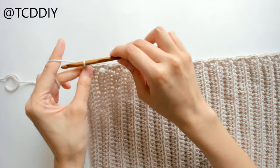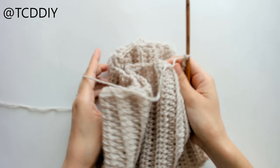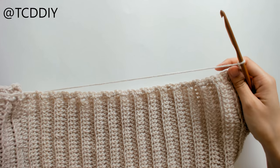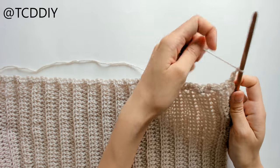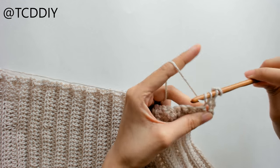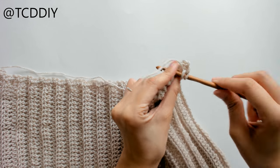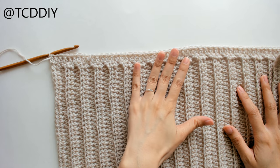Once we're done doing our first row of single crochets for the top border, next we're going to do a row of double crochet. That's super simple — we're going to chain up three, flip our work, prepare for a double crochet, and put one double crochet into every loop going all the way down.